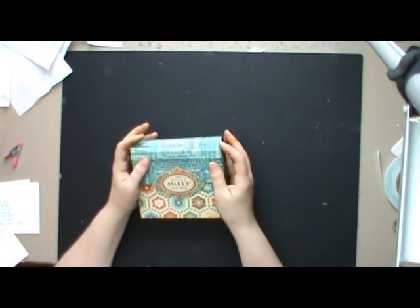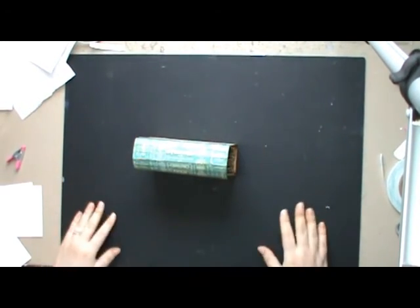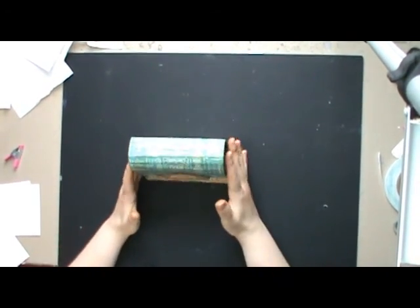That is the basic construction of an expanding recipe folder. I hope you enjoyed that tutorial and thank you for watching.